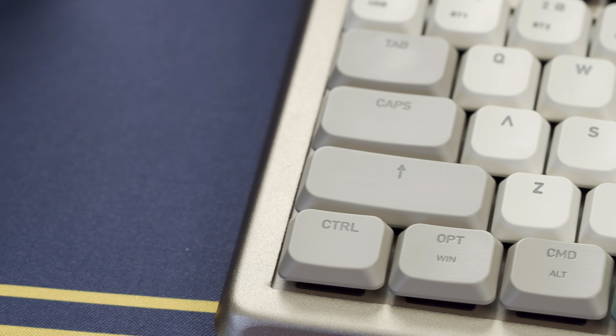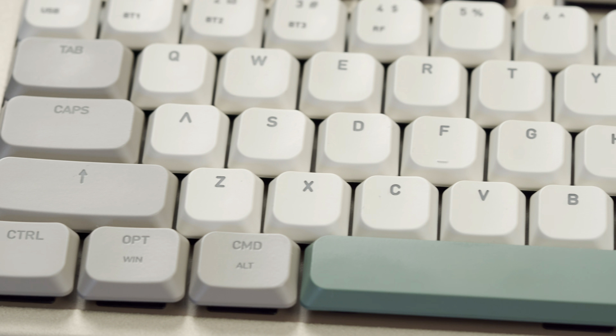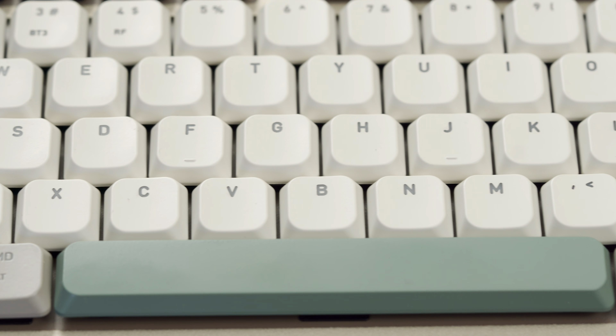This here is the Forest Light keycap theme and I think it looks spectacular. It's very minimalistic and muted, but has character of its own and is very aesthetically pleasing.